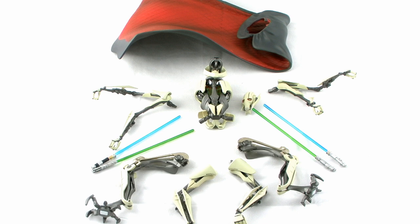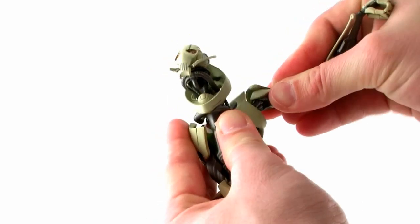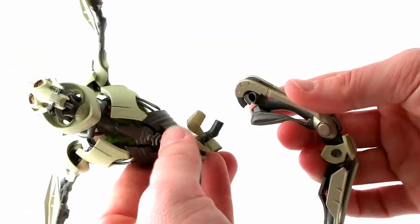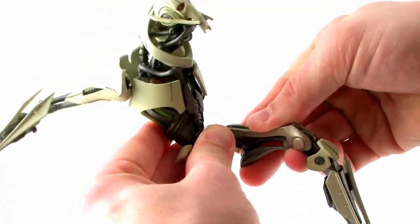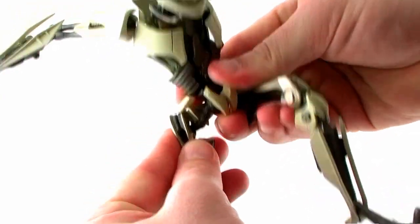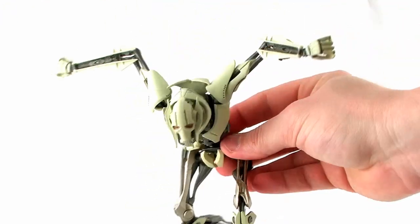Upon opening up this package, you'll notice that there is some minor assembly required, and there are multiple display pieces so you can pop out some of the parts to display him in different ways. There is an included sheet of instructions to guide you through the process, but it is pretty straightforward and very easy to assemble. Since the statue is already pre-painted and all of the joints just pop right into place, there's really no modeling skills needed whatsoever.